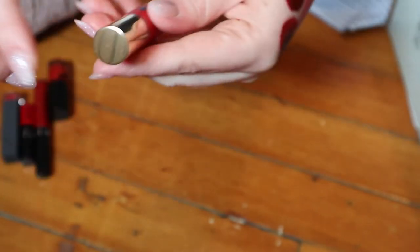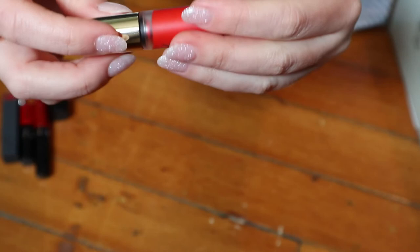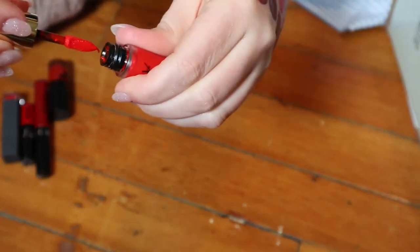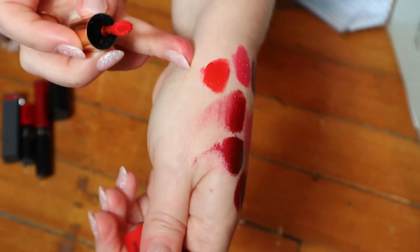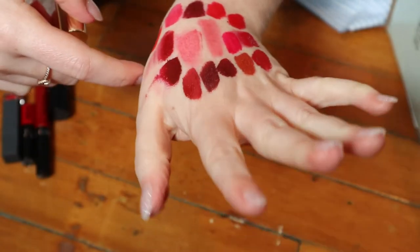This one looks beautiful — I believe I've tried it in a video before. It's the YSL Tatouage Couture Matte Stain in shade 1. That's going to be lovely — I love the applicator. Yes, this is like my favorite kind of red; it's orangey leaning. That looks very beautiful. Keeping that.